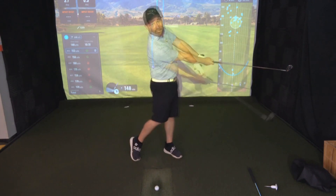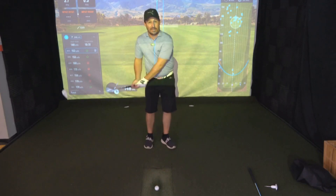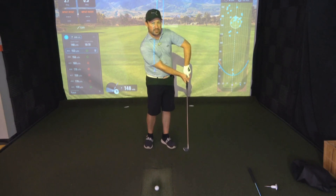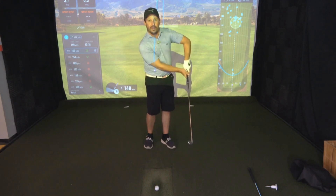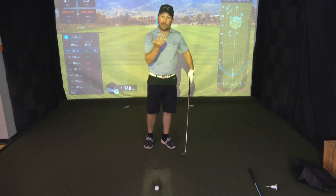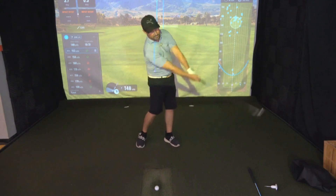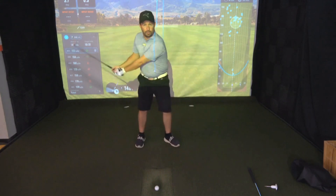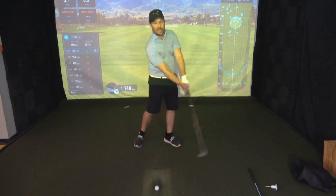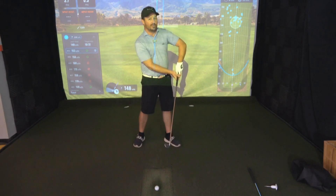In my days as an instructor, there are a lot of times where we'll see that lead elbow kind of bend — you've got the terms for this: the chicken wing, the bent elbow, the flying elbow. This is a very common thing I've seen come across as an instructor. What people are not getting out of this is extension, and that's really going to disable them from making a good rotation through a good pivot off their trail foot through impact.